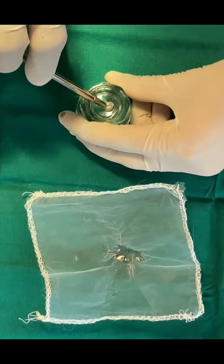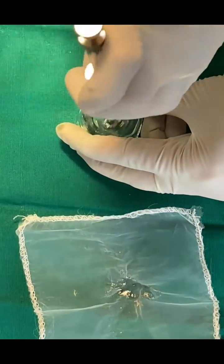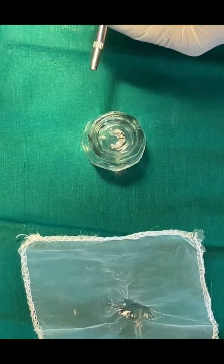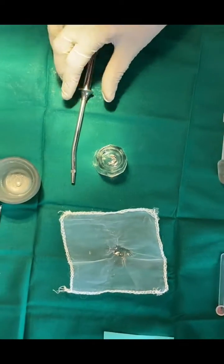Now carry the mix with an amalgam carrier to the prepared cavity.